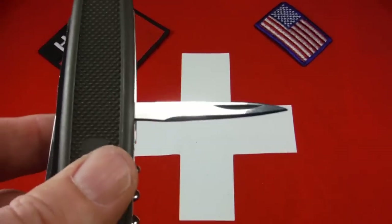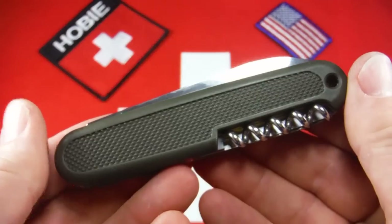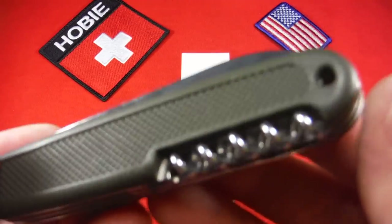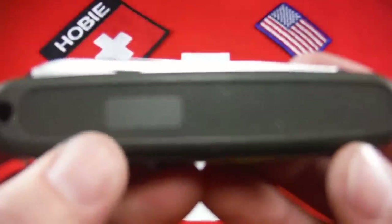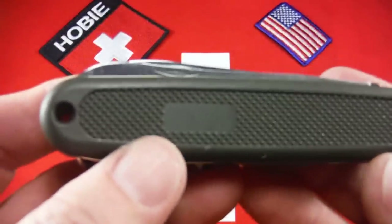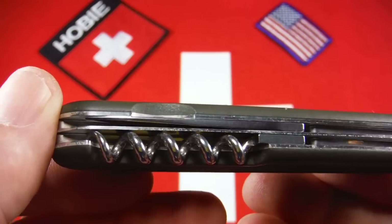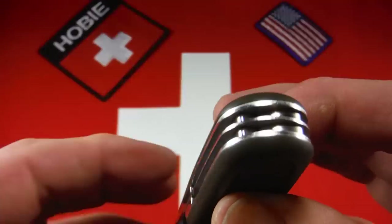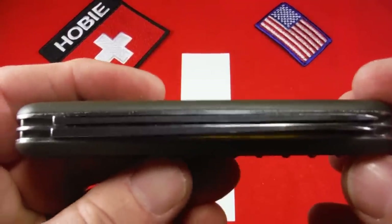I've got to think that's probably better. Anyway, that's a beautiful example of a Safari Trooper — the civilian version of the German army knife that Victorinox produced up until 2003. If you'd like to take a closer look at that or own it for yourself, it's for sale in my Etsy shop. Thanks for watching and have fun collecting.